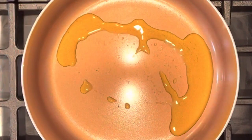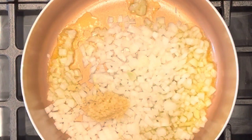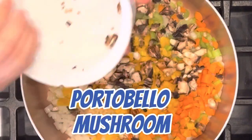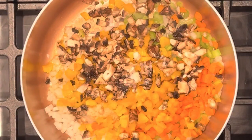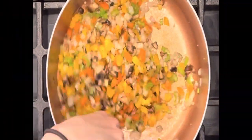First, take a hot pan over medium heat, put some olive oil, add your onions, garlic, celery, carrots, bell pepper, portobello mushroom, a little bit of salt and pepper, and cook until all of the vegetables are pretty much cooked through.